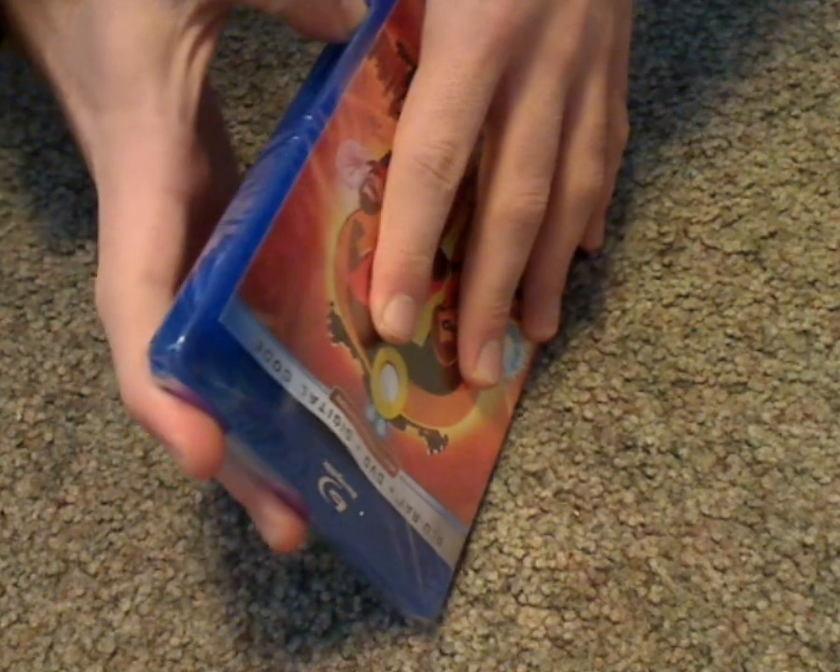And take a look at the actual Blu-ray case, which is about the same as the slipcover and everything else. And now let's go ahead and open this up.